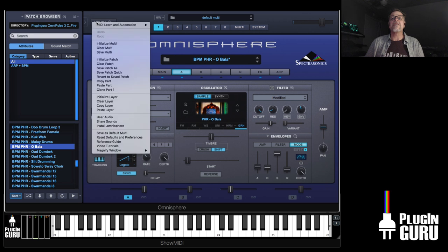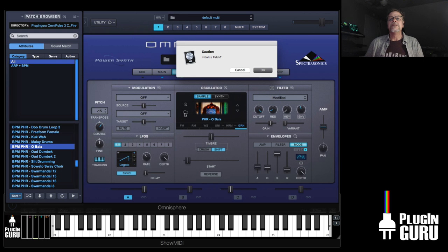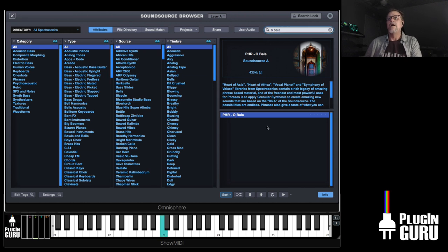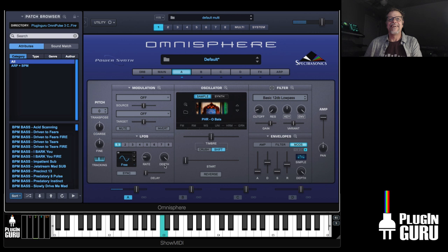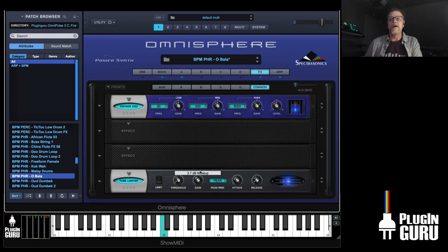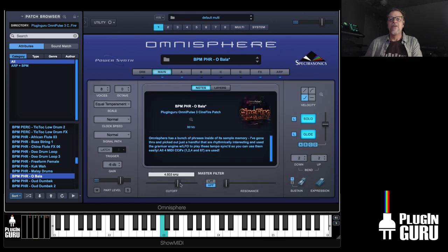If we initialize a patch and go over to the sample set — let's go Obala — you'd normally try to find the tempo for that. But because of the granular and the pulsing, I was able to find a tempo where it played and made something cool. Using the high pass filtering, it's that phrase but reimagined. I've done that to a whole bunch of these.